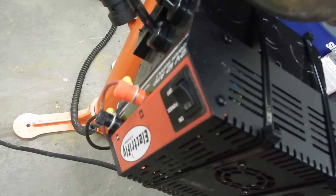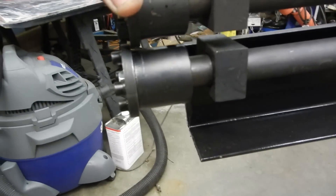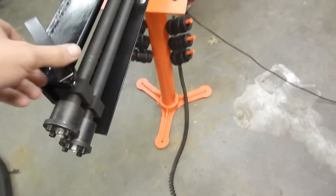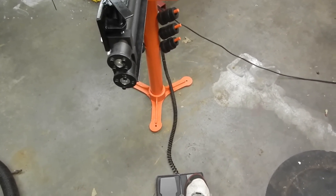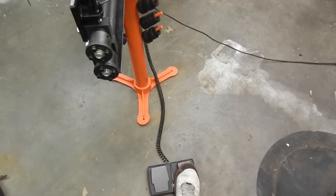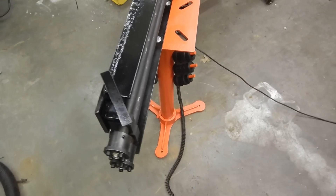Let's turn it on. Turn the power supply on, turn it on. Now we're ready — just make sure your dies are set correctly. As you can see it functions very nicely.